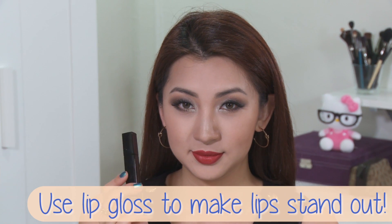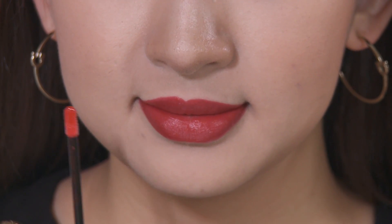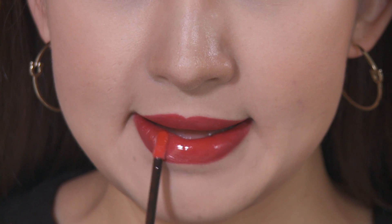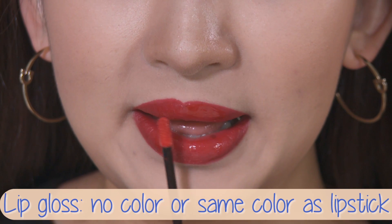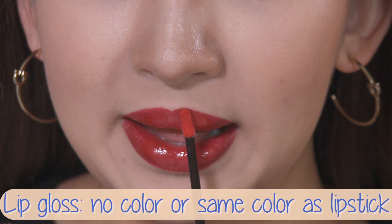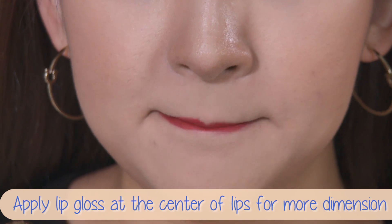This is how it would look, and usually I would stop here for a more natural, velvety finish. But if you want your lips to stand out, you can't go past lip gloss — especially one designed to make them look glass-like. Here I am applying the Chanel Rouge L'Or Gloss, but again you can use any gloss you have, preferably one with no color or the same color as your lipstick. I'm just going to apply it to the center of my lips to give it more dimension.